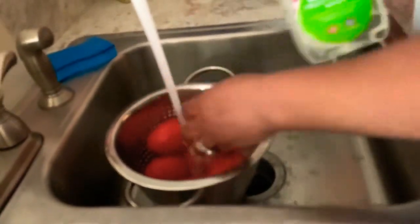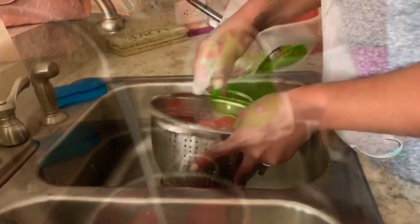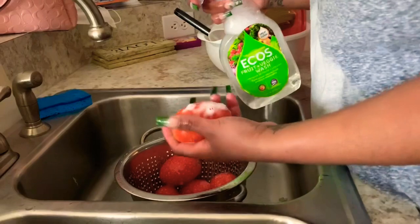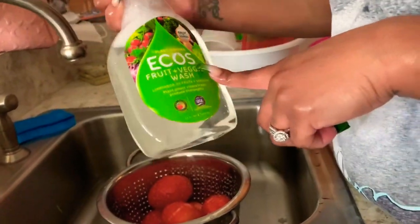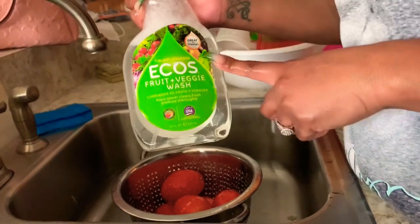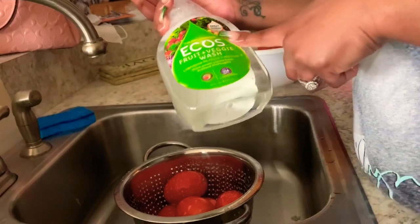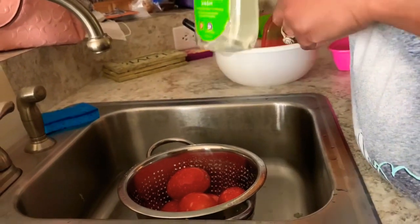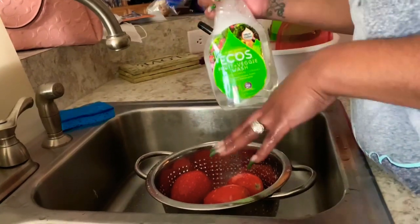Everybody should know how to clean their vegetables. Me and Ellie have decided to try what's called Eco's fruit and vegetable wash. This is really our first time ever buying something like this — we normally just use water to clean fruits and vegetables. They say you can either spread it on them or soak it with water.